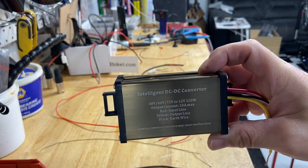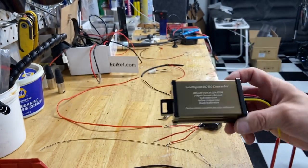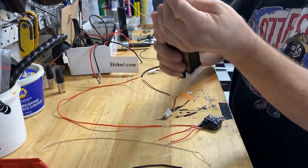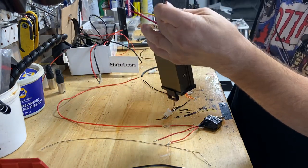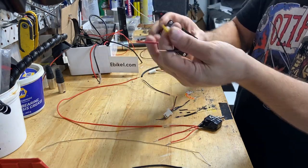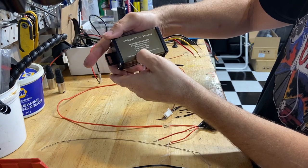All right, how to install a step-down DC converter for your lights on your bicycle. They're usually all the same — we have the main power in, the black is the ground, all the grounds are shared. We have the 12-volt out; it tells you right here: red is input, yellow is output, and black is the earth wire.